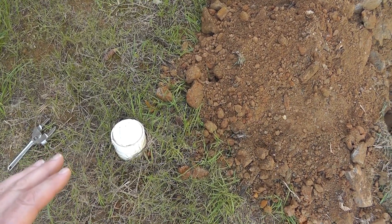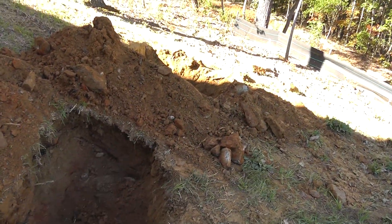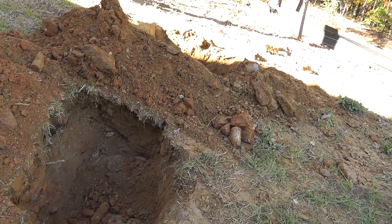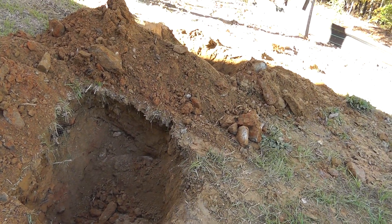If that happens, your effluent filter is probably clogged. Years ago they didn't have effluent filters, but they put them in now to protect the drain field. When they pulled this one out there was no toilet paper or the usual stuff — what it looked like was sawdust and possibly lint from the washing machine.